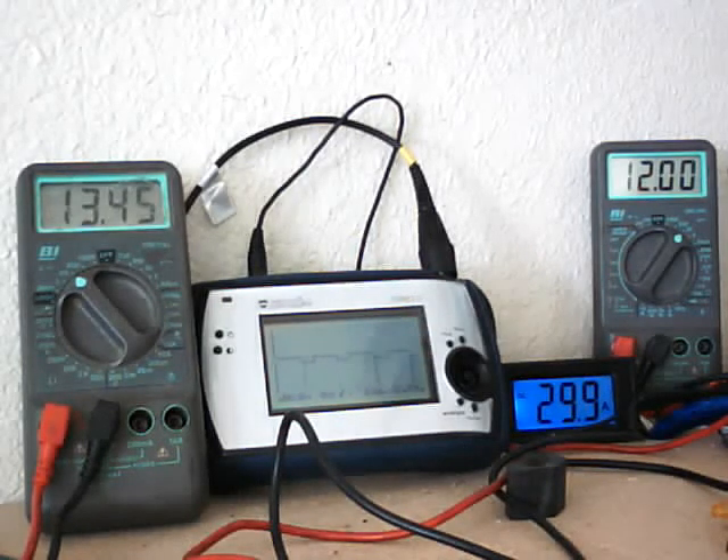There is a duty cycle adjustment. You basically just turn that until the amperage goes down just a little bit, and then you back it — turn it back up just a little — and that pretty much sets the unit.